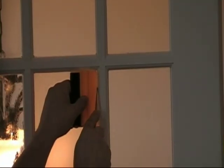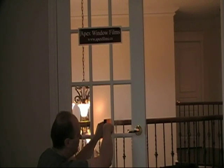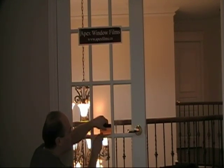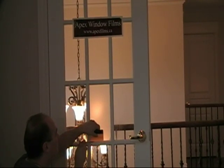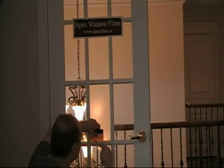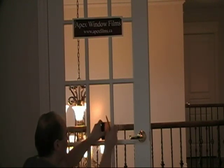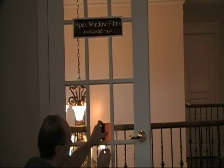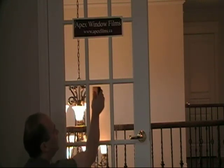Then simultaneously with the blade, just run it down the window like that right to the very bottom. Same thing on the bottom. That's all going to come away nice and easy — there you go, one frosted little window.